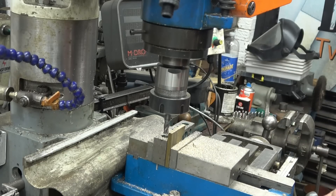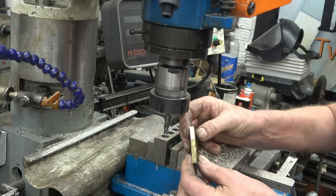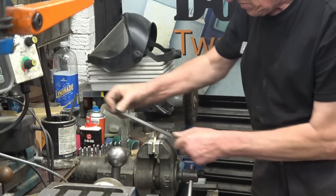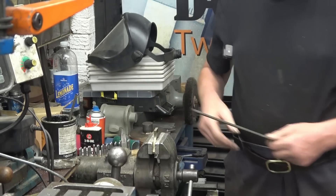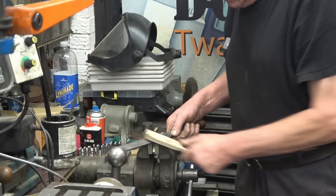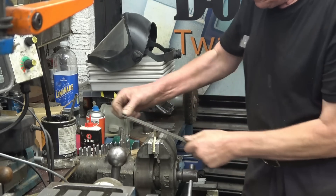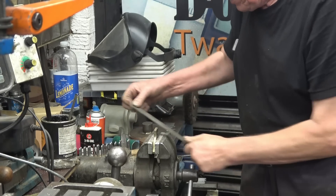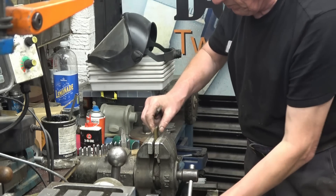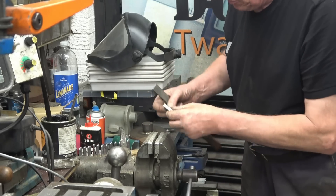There's going to be an un-machined face at that angle and the file will quickly sort that out. That file is blocked up - same file. Massive difference. For filing brass you need a new file - it's very, very slippery stuff. I always say I'm going to keep a file just for brass, but they always get used for something else.